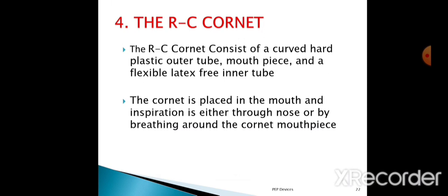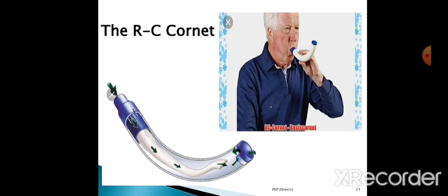The fourth one is the RC Cornet device. The RC Cornet consists of a curved hard plastic outer tube, a mouthpiece, and a flexible latex-free inner tube. The Cornet is placed into the mouth and inspiration is either through the nose or by breathing around the Cornet mouthpiece. It has a mouthpiece, plastic outer tube, and inner flexible tube.